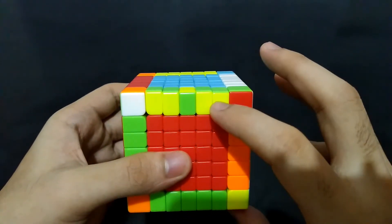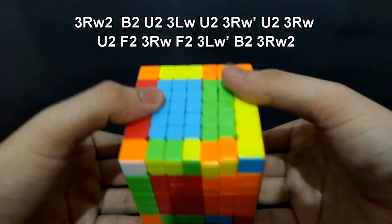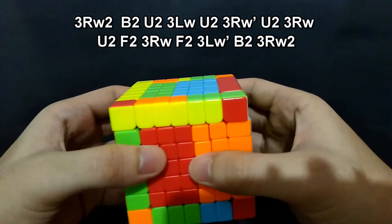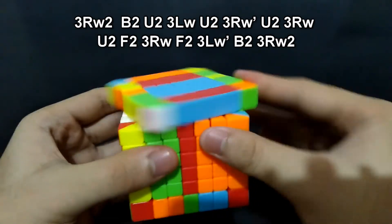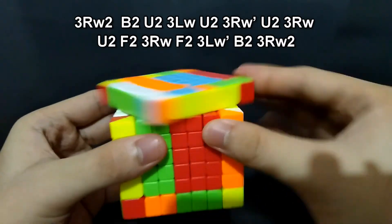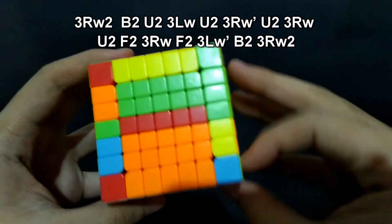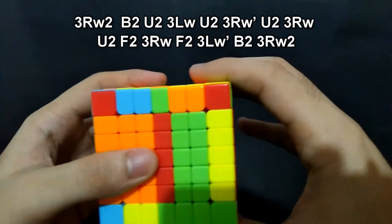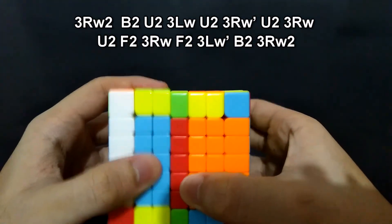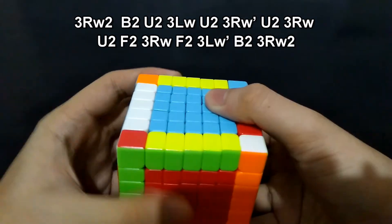We'll continue with this one — just the same algorithm, but we'll be moving this side. Right 180 degrees. Back 180 degrees. Up 180 degrees. Left, up 180 degrees. Right prime, up 180 degrees. Up 180 degrees. Right, and front 180 degrees. Left prime, back 180 degrees, and the right side, 180 degrees.